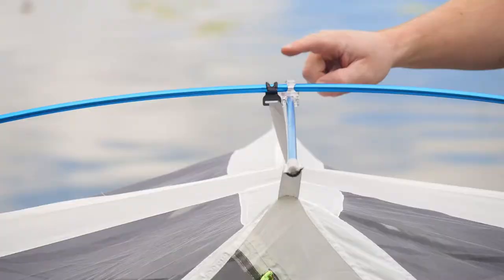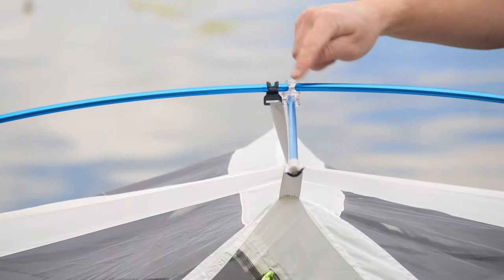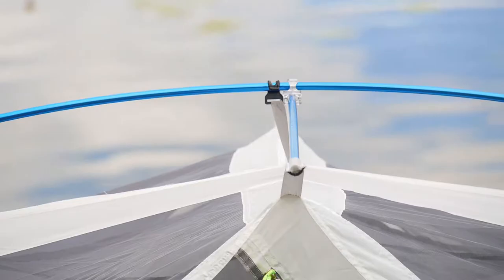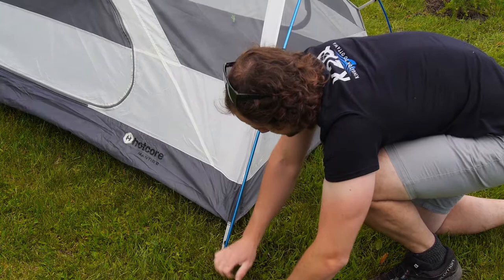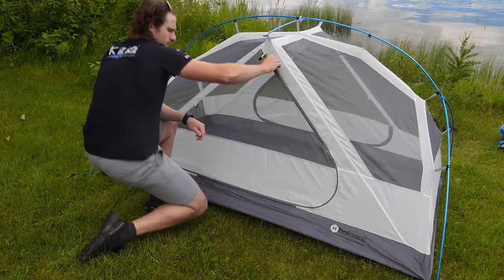The center of the pole features a clear swivel hub which connects a small cross pole with the main body. This hub has been redesigned and is a notable upgrade over previous models, adding increased durability. The tent comes with ample pegs — nothing fancy, but standard and gets the job done.